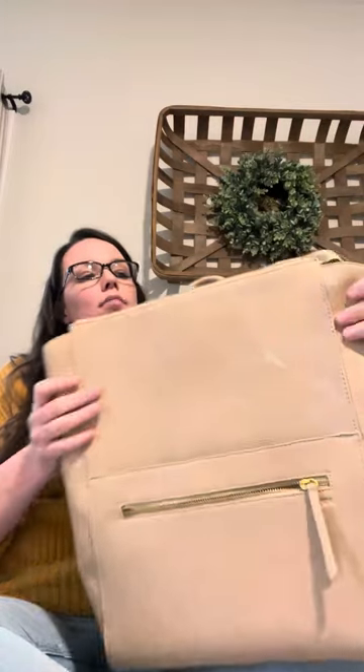I do foresee that since this zipper doesn't go all the way on the square, moisture might still manage to get into it. So the original is great if you're planning something like that.